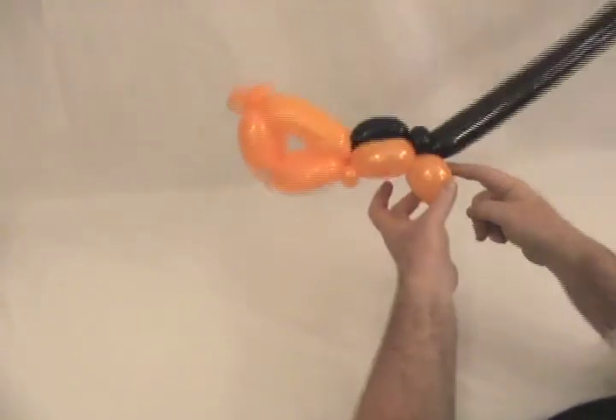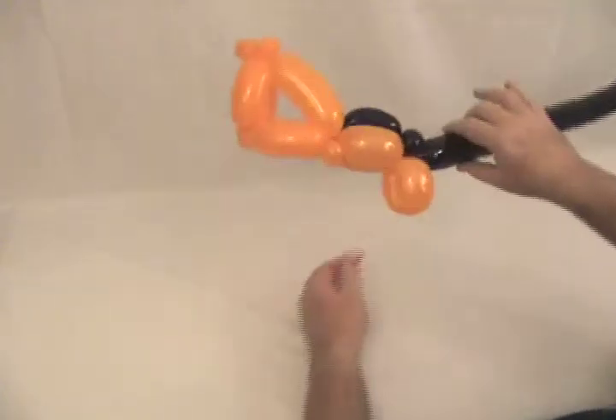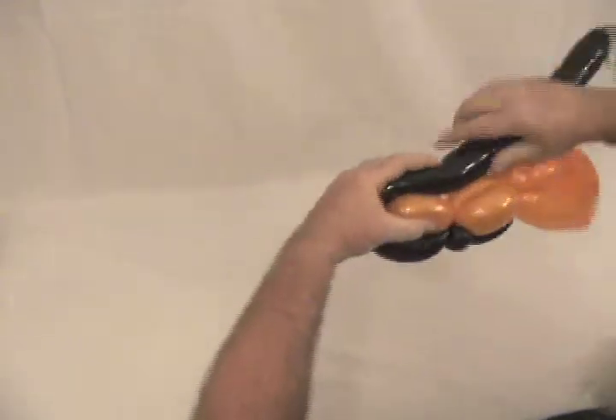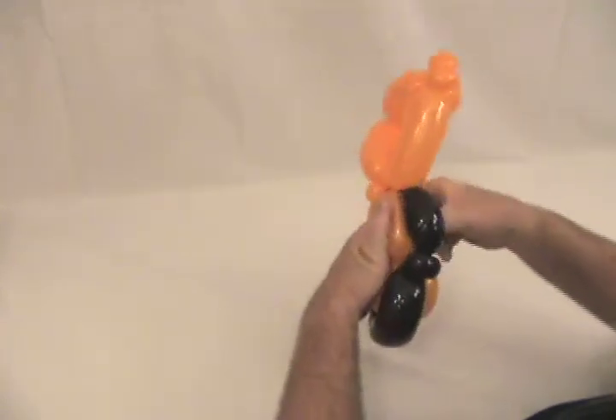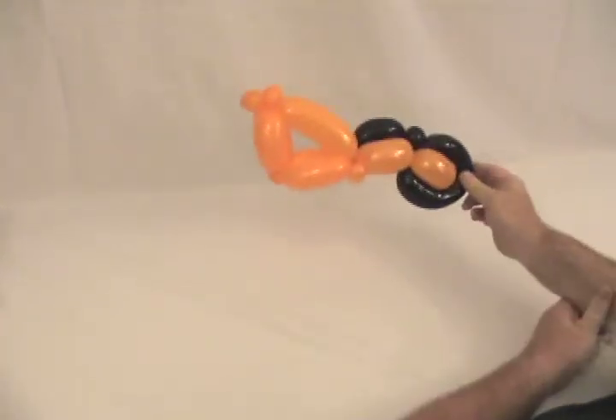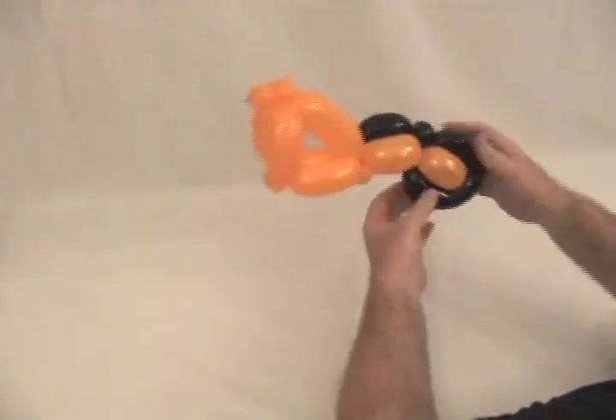Now take your black and just wrap it around these back two — that's going to be the back tire. So just wrap it around the back two until it meets up with that pinch twist. Now anything left over, pop off. Secure that in and tuck it up in there. Now we've got our back seat started — we'll finish it off with the other piece. There's our back tire.